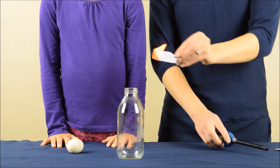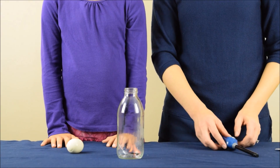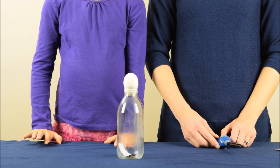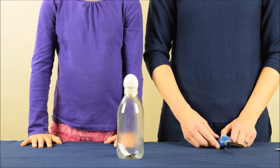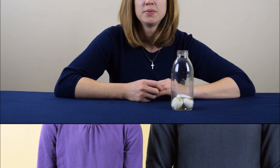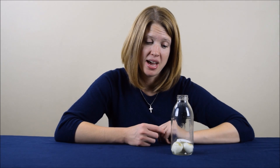Then I'm going to take that strip, light it on fire, and when it's on fire, quickly put it in the jar and place the egg on the top of the bottle. As you can see, the egg moved into the bottle without us touching it. It also made a bit of a mess. It goes to show that experiments won't always turn out the way you were expecting, but you can always learn something from them.